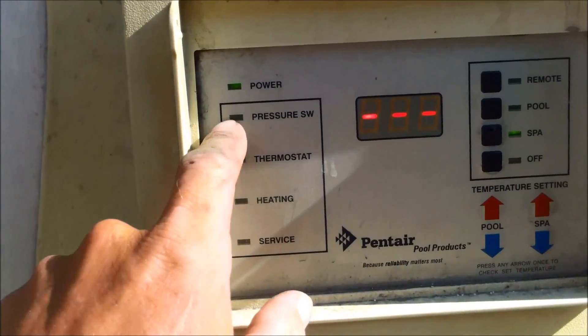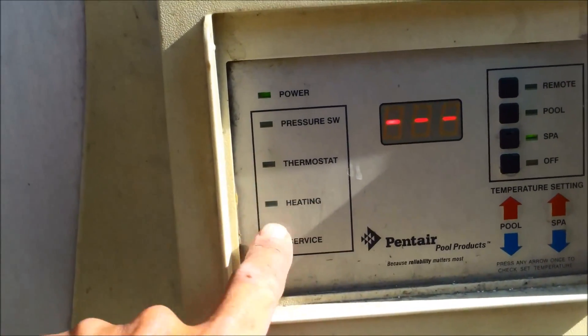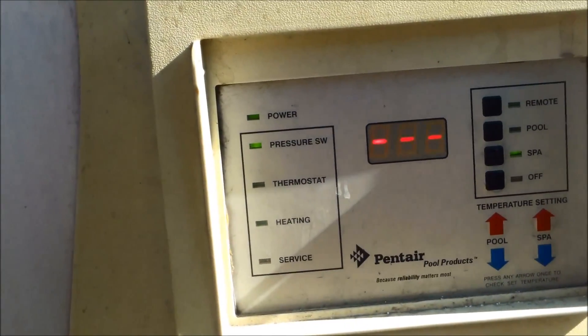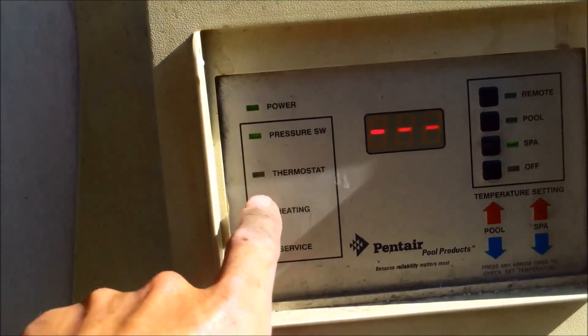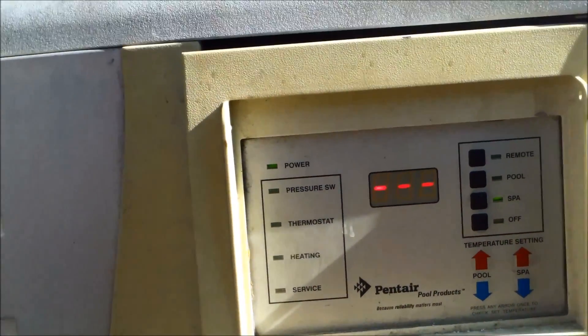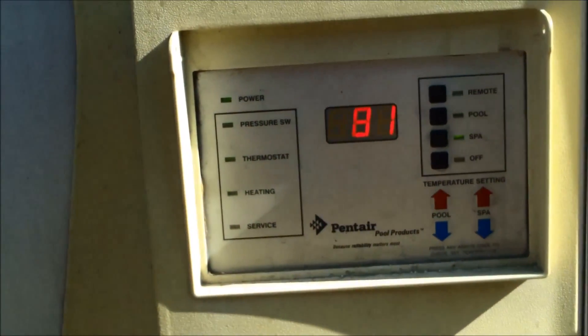Sometimes when a temp sensor fails, you have the pressure and the thermostat and it'll just sit there like that for about 10 minutes with nothing happening. Then you have the error code, and then it's going to go pressure, thermostat, and the heater should come on.